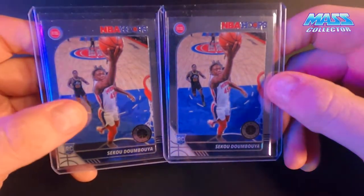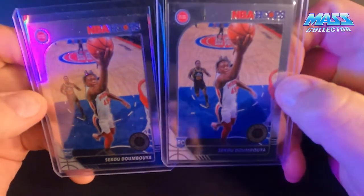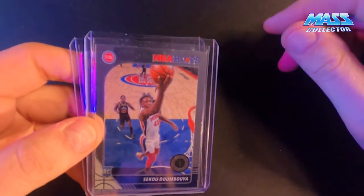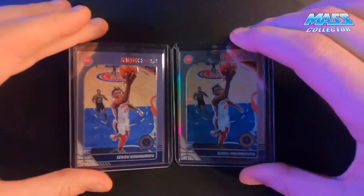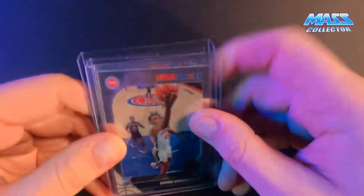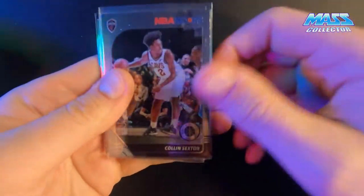A couple of Siku Abuya cards here. I bought into a group break for hoops - it was like a hoops blaster, a mega box, some retail packs, a whole bunch of stuff. I paid like $10 to $12 for the Pistons slot, hoping to get Christian Wood stuff, and there was nothing in there. I got these two and maybe a Blake Griffin, but these are the only ones worth saving. The moral of the story: just buy the card you want instead of spending all that money on breaks.